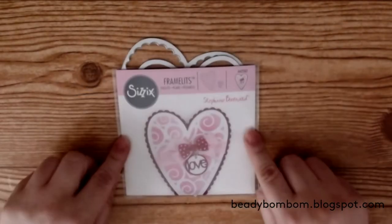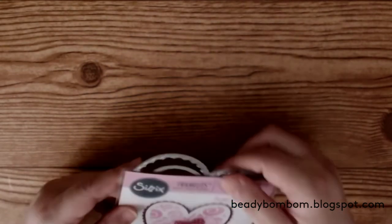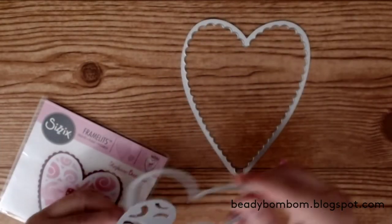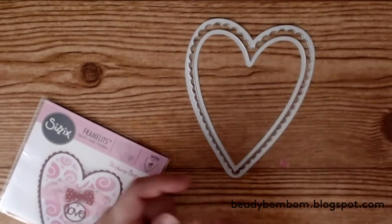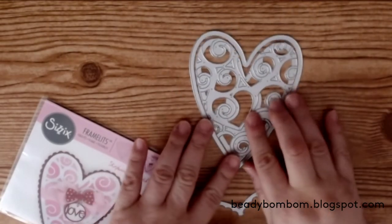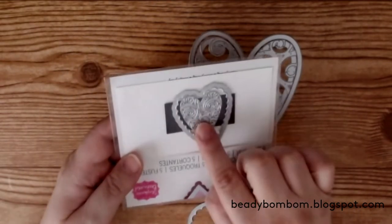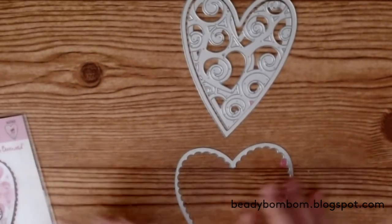Let me begin with my first card. I used these framelit dies from Stephanie Bernard on Sizzix. It's a heart-shaped die set that comes with all of these pieces — the scalloped piece, the lining or matting, and you have the option to create a design by adding the two matting pieces together. There are also two smaller dies including the scallop with a design on top.